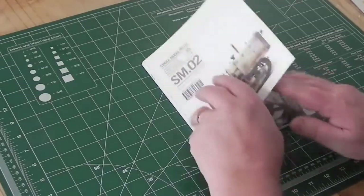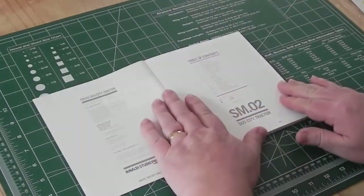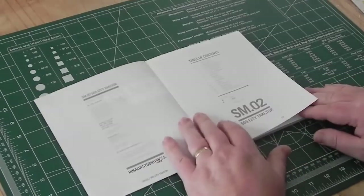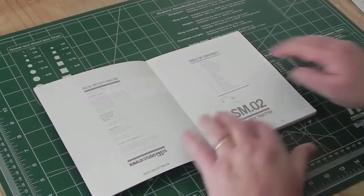SM02 loosely follows the same format as SM01, other than the paper being a semi-glossy finish, which is a little different from the paper in the first book in this series.